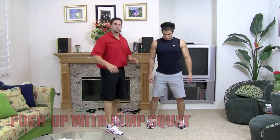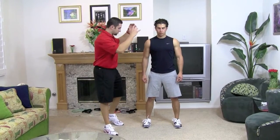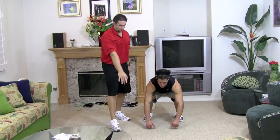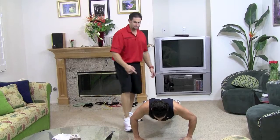We want to keep our feet nice and straight. There's a couple parts to this exercise. First of all, you want to do a squat and come down. Next, your hands come down, get ready for a push-up. Go ahead and get out for a push-up — your legs get pushed back and out and straightened.